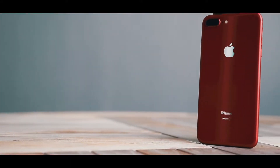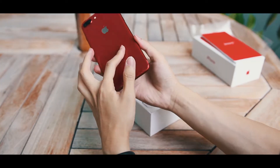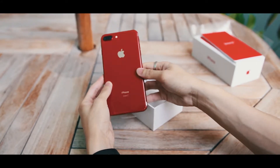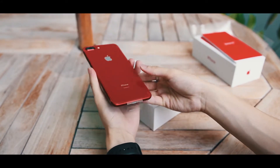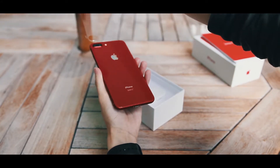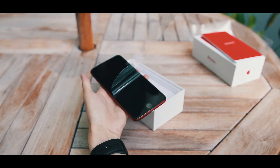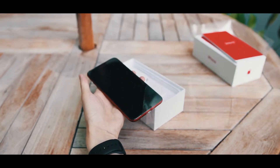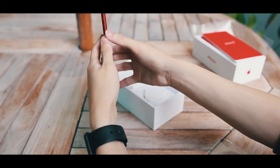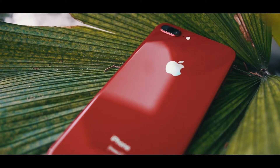Now this is the second Product RED iPhone that has been launched after the 7 and the 7 Plus, but this one seems different for two reasons. Number one, on the back you get a glossy, beautiful, shiny surface because it is a glass surface, and the red that they use is now sharper and deeper. But more importantly, on the front, Apple has heard our feedback and decided to go for a black front instead of the white that you get on the 7 and the 7 Plus. And to my eyes at least, I think that this colour combination works even better than what you get on the 7 and the 7 Plus.